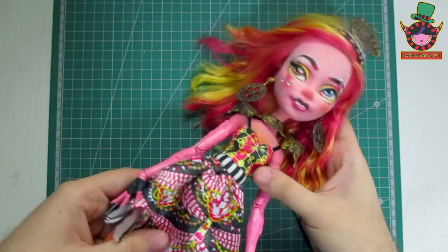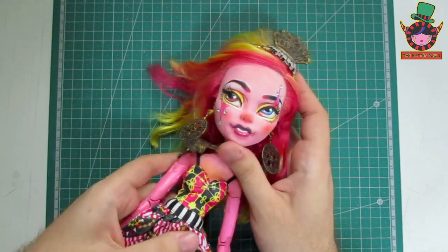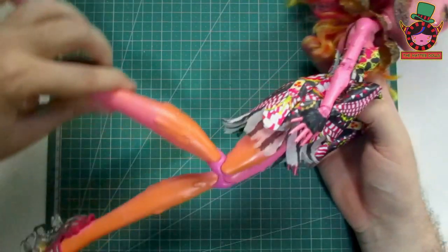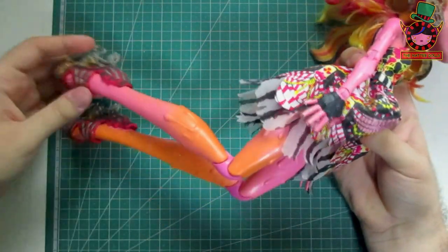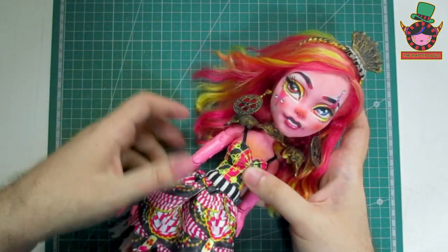For my base doll I will use this Ghoulia Yelps which I repainted before creating the channel. If you have gone through my Instagram you will recognize her from a photo there. When I bought her she had come with some parts of her body yellowed, which makes it look bad. It hurts me a lot to say goodbye to this repaint but I know it will be worth it in the end.